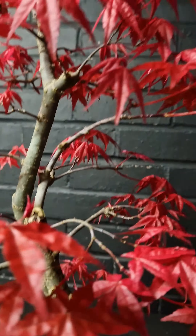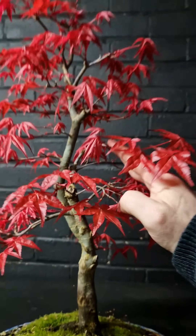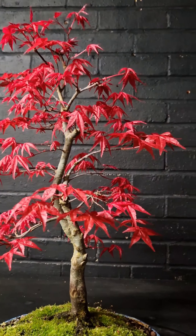This maple has been wired and done a lovely job, apart from one branch which is starting to irritate me. This one right here needs to come down to fill in that empty space.